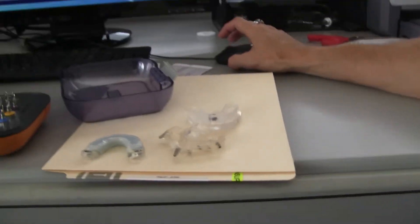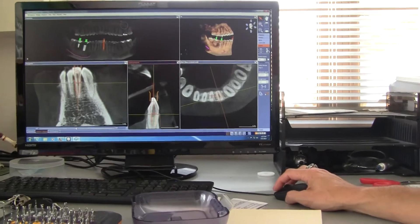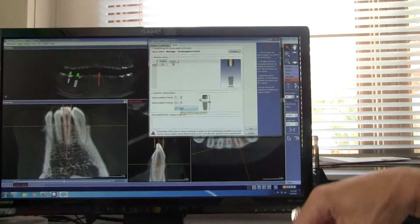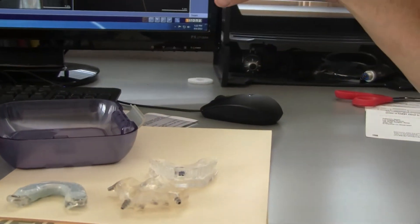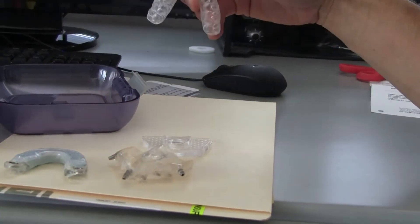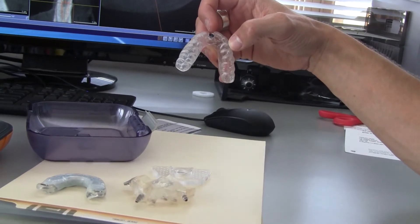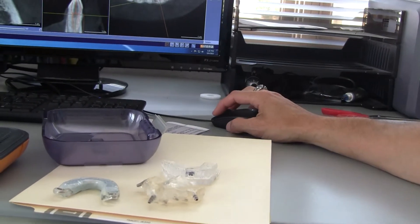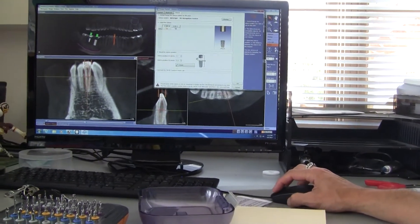When you start doing CEREC milled guides, this becomes a much bigger deal. Because when you do a guided surgery case with us, based off of your plan, we establish the proper height of the master sleeve to control depth. When you do a CEREC milled guide on your own, you have to set that distance yourself, based on the measurement you take in the scan.